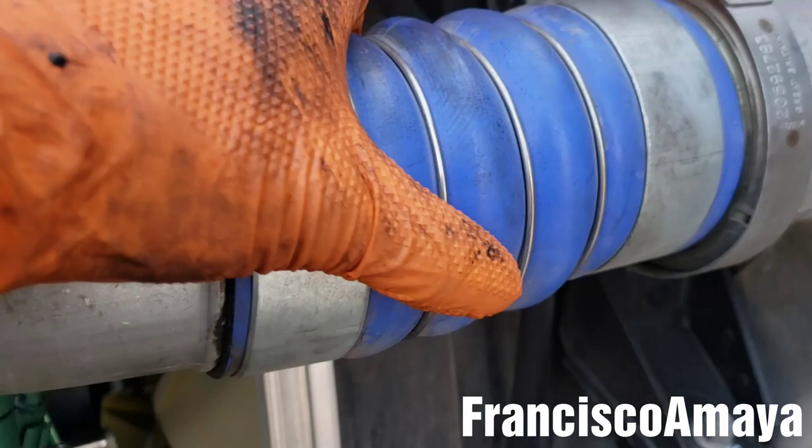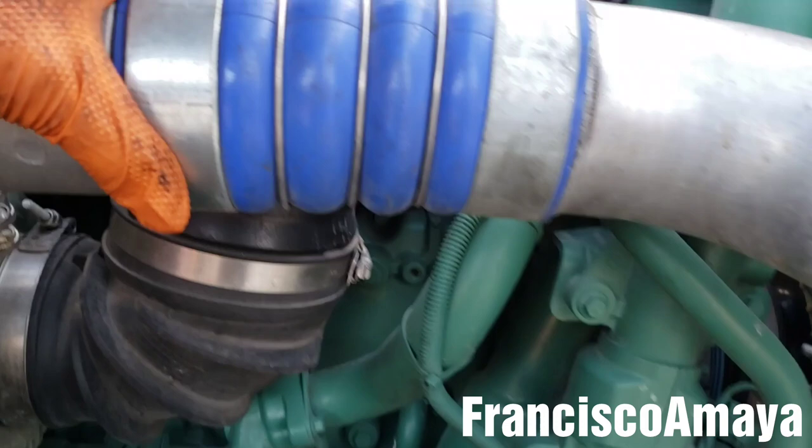It's a very common thing to see in new trucks now. So it's time to cut them — it's super loose.